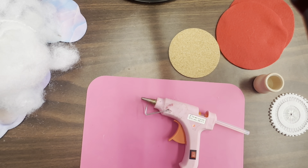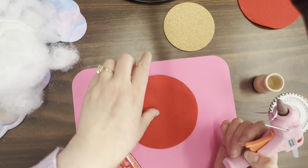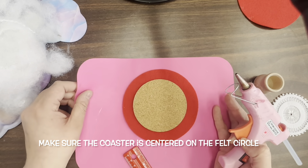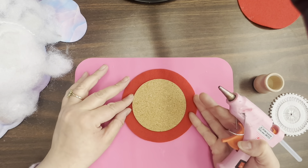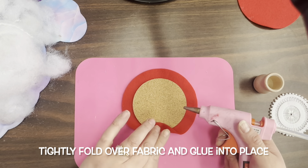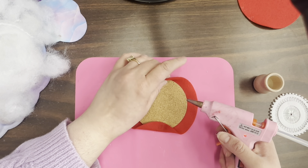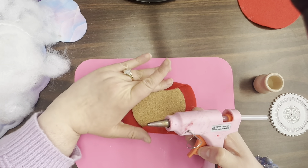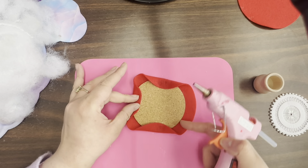Let's get started making our mushroom. First thing we're going to do, after turning this on and letting it heat up, is take one of the felt circles and the cork circle, and we are going to glue the two things together by wrapping the felt around tightly. So you're just going to pick an edge, put a little bit of hot glue there, and hold that for a moment until it dries. Then go directly across from it — that way you have one side open to stuff in the fluff.